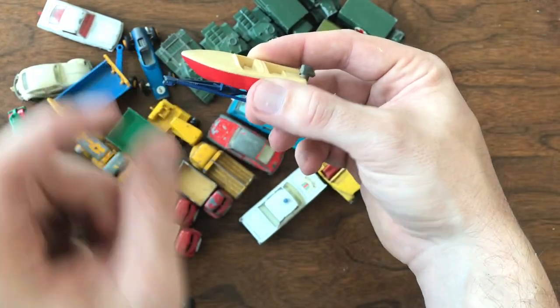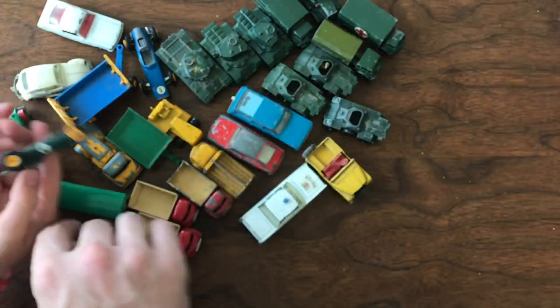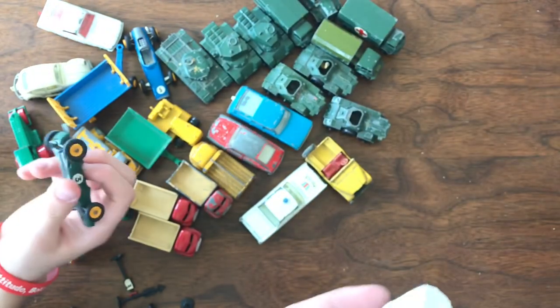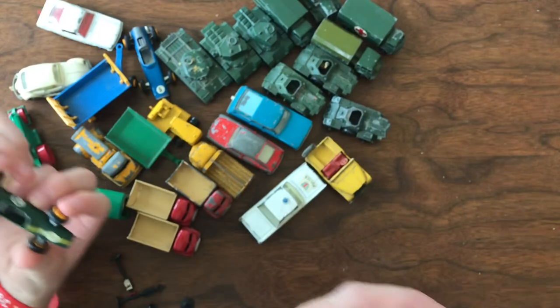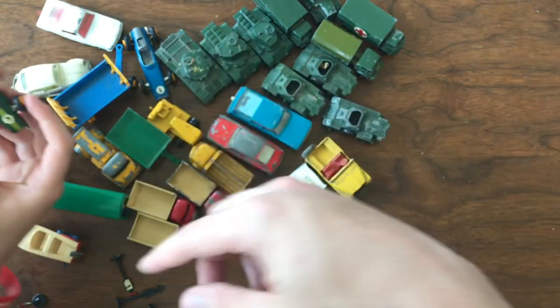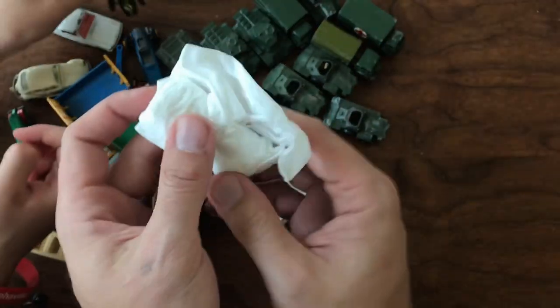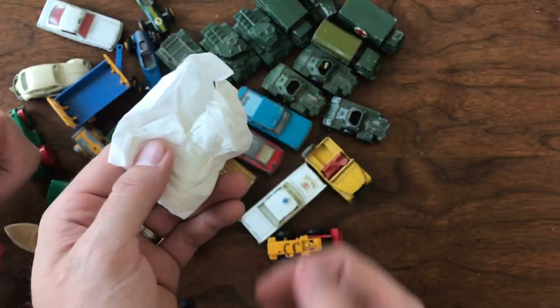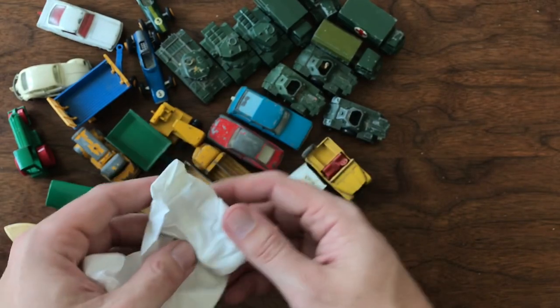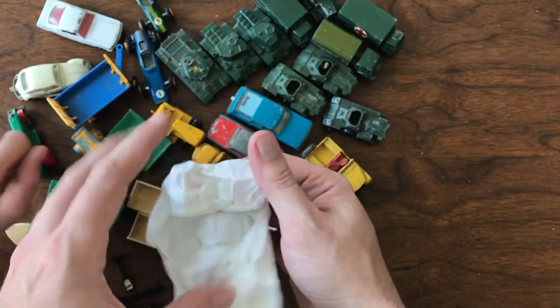Another race car! I'm telling you, I love the race cars — I can't leave them. And neither one of these race cars in this set have the drivers, and that's a problem with a lot of my cars. But again, the reproduction drivers cost as much as buying a whole car with the driver in it sometimes.